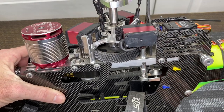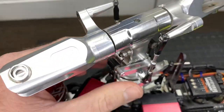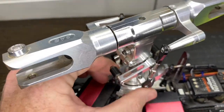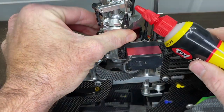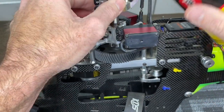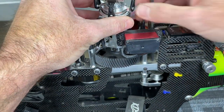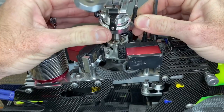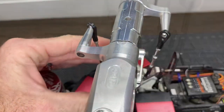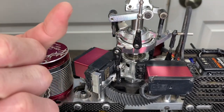Continuously do that, then come to the swash plate bearing right in the middle — put a dab of oil on it, rotate it, put another dab, and then manually move the swash plate around until you're happy with it.